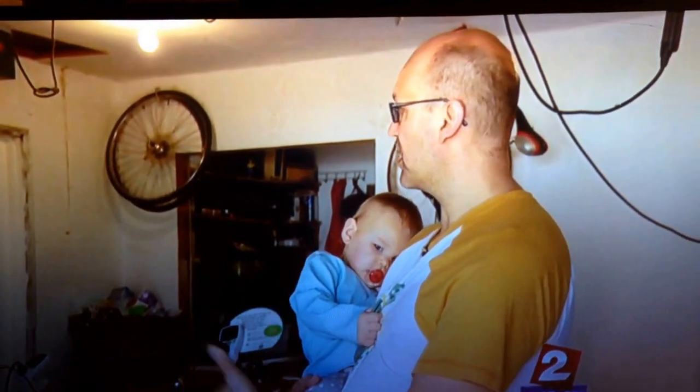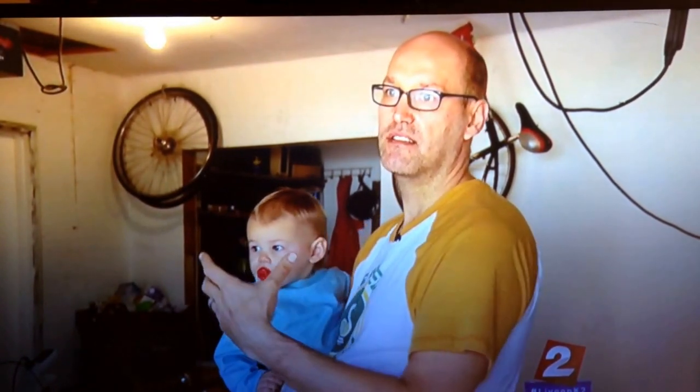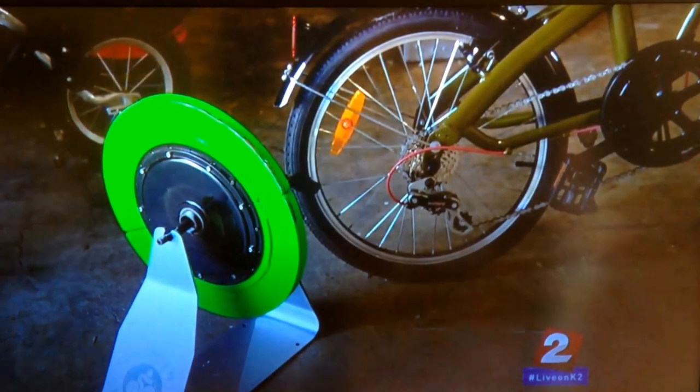I personally generate an average of about 110 watts when I do a half-hour workout. An iPad uses 10 watts, so if I'm doing 100 watts, I'm making enough energy to power 10 iPads. To give you a little more perspective,